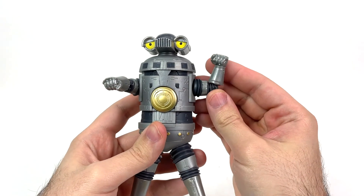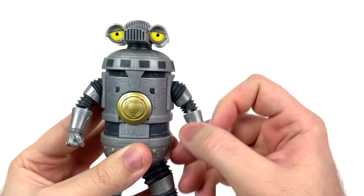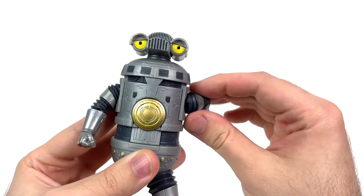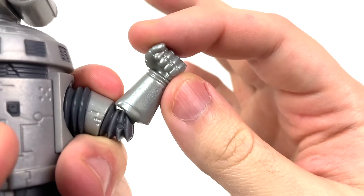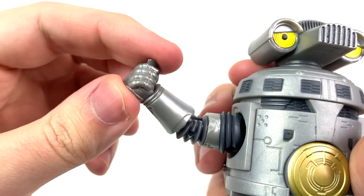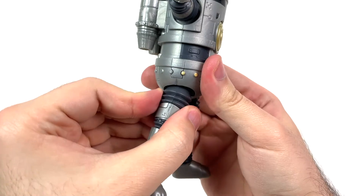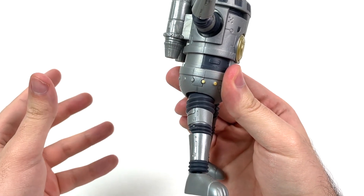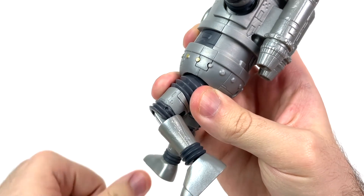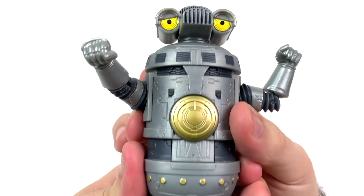First up: flappy motion at the shoulder, swivel at the shoulder, swivel at the bicep, in and out at the elbow, swivel at the wrist, in and out motion at the thigh, a little bit of back motion, a little bit of forward motion — really not too much.